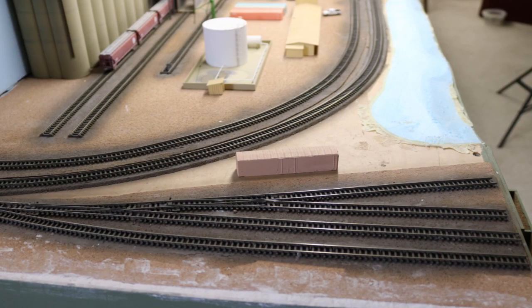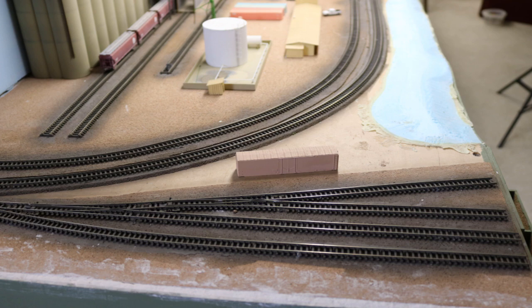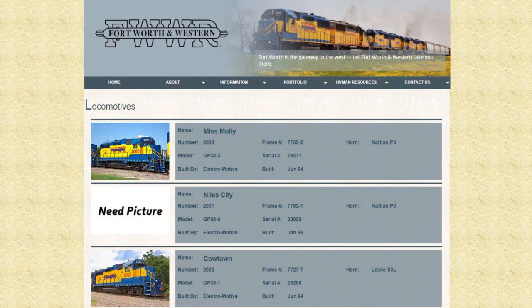One design element on my layout is an interchange between BNSF and the Fort Worth & Western Railroad at Hodge Junction in North Fort Worth, Texas. I thought it would add a lot of visual and operational interest to model one of Fort Worth & Western's locomotives to work the area. Since no commercial model of a Fort Worth & Western locomotive has ever been produced in N-Scale, I knew this would be a fully custom job. The railroad's fleet is made up primarily of second-hand, four-axle locomotives.